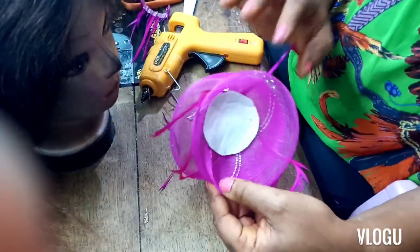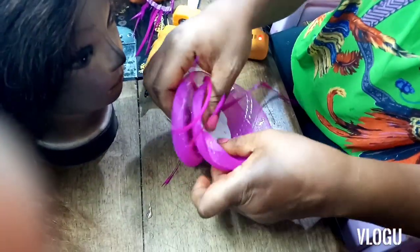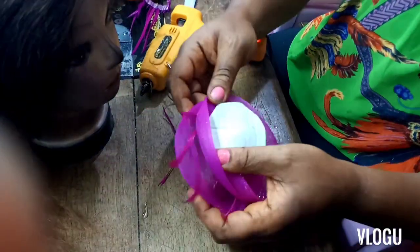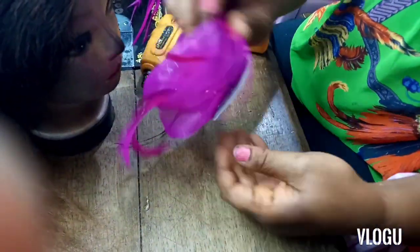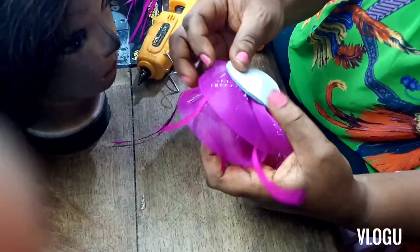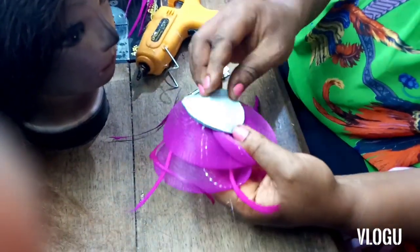I'll leave this for about two to three minutes while pressing so it really adheres. Afterwards I'm going to turn it again and then we have the base of the fascinator. It's not quite dry yet.